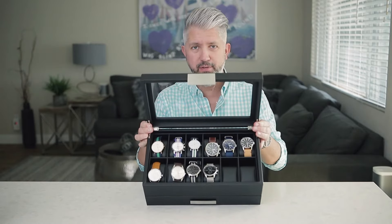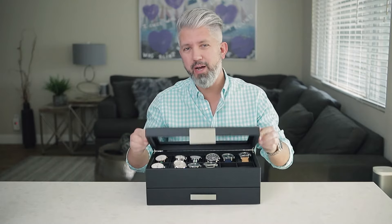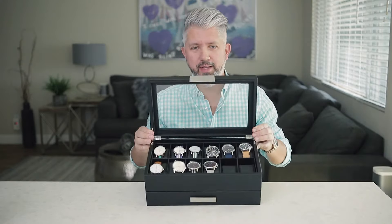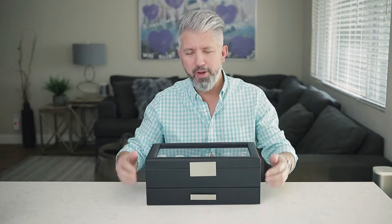It does have 12 compartments. I haven't quite filled it up yet, but I'm getting close. I have some watches in here — you guys know I've been talking about watches a little bit lately and I'm working on my watch collection. So if you see something in here that you don't like, don't hate on it too bad — I'm working on it. Anyway, it does have a lower storage area.